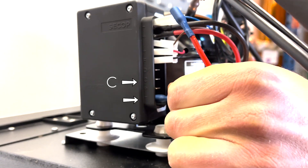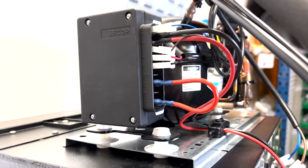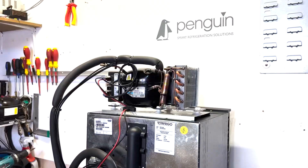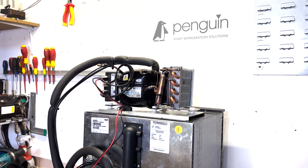Connect this wire to the C and T terminals. If your compressor wasn't running with the thermostat connected, but is running now that it has been bypassed, this would indicate the thermostat has failed.